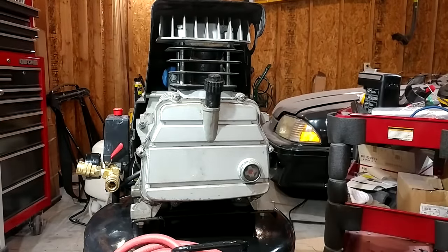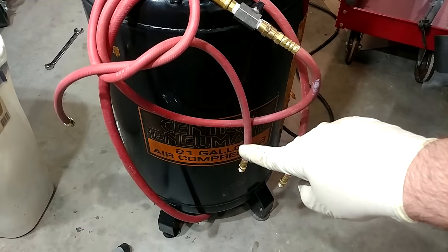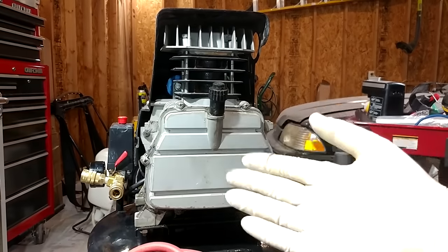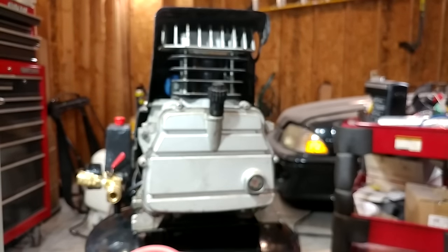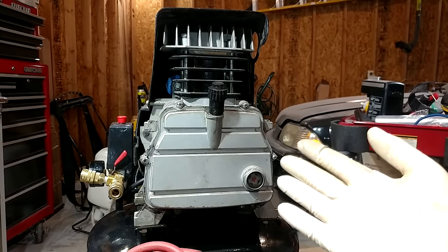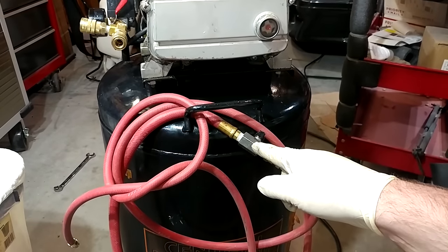Hey guys, welcome back to the channel. We are here once again with our old Central Pneumatic Harbor Freight 21-gallon air compressor, and what we're going to be doing today is doing a couple of upgrades to it and talking about some of the upgrades I have already done to it. Most of the things we're going to talk about today apply to pretty much any air compressor, especially this one right here.